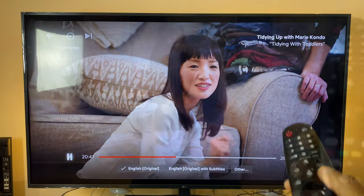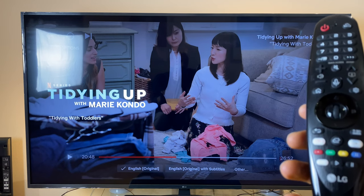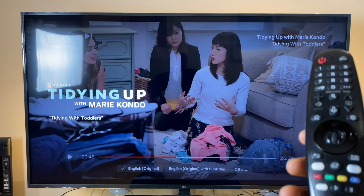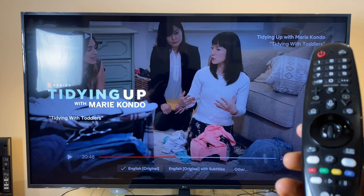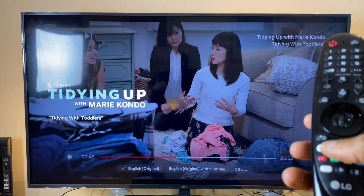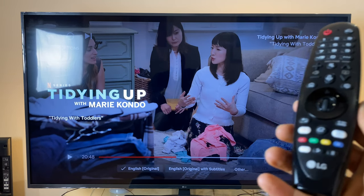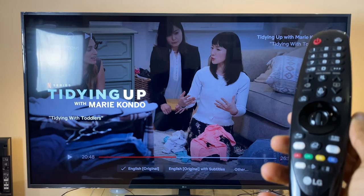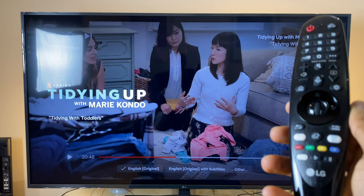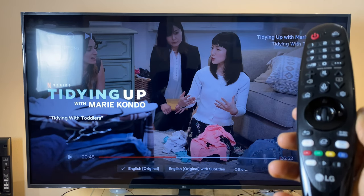The last two questions were about the Netflix button. First — are you being charged for Netflix because there's a dedicated button on the remote? The answer is no. These are just shortcuts; pressing it takes you to Netflix but you're not being charged. It's entirely up to you whether you sign up. Second — can you reassign these buttons? Practically speaking, no. I've seen a method but it's so convoluted it's just not practical.